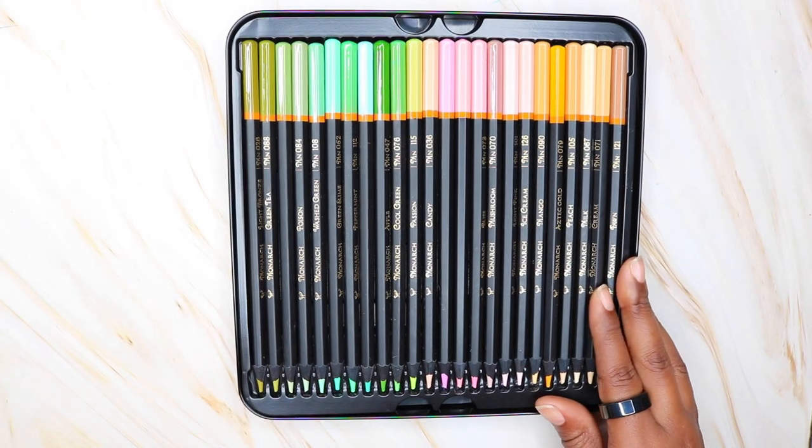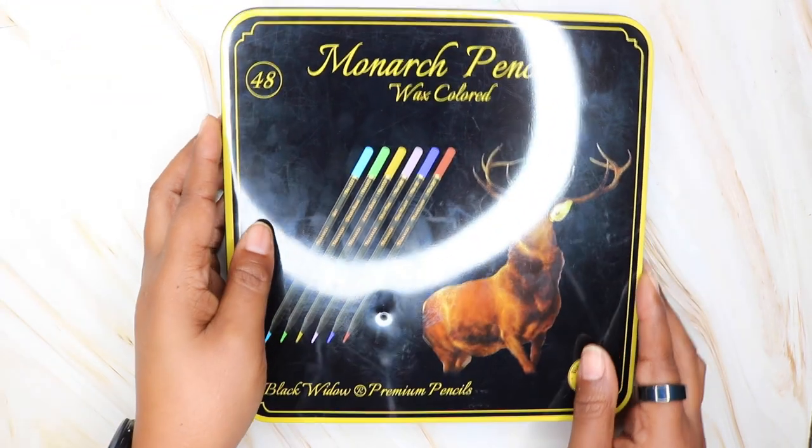If you have Black Widow pencils, how do you store them? Let me know in the comments.